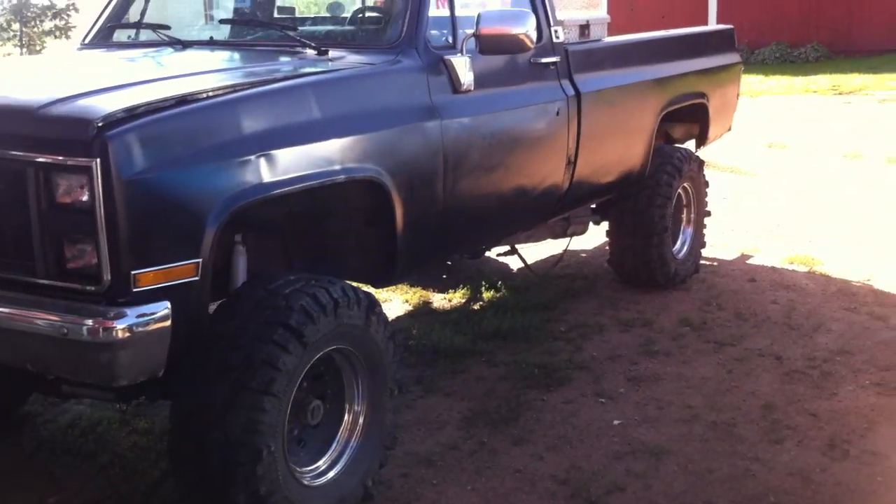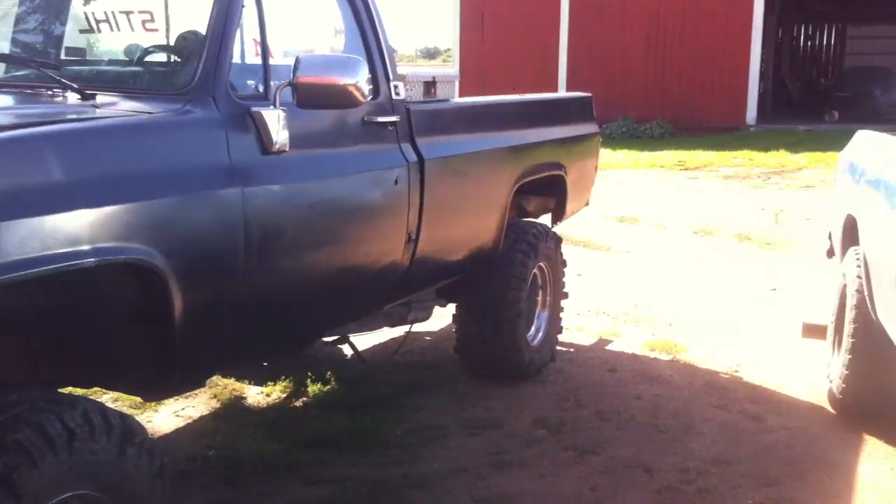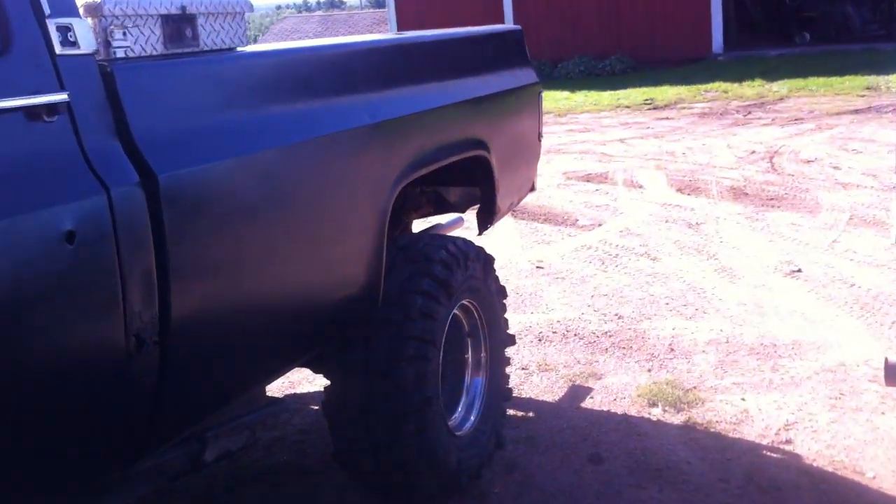Now for an update on this — it's a lot different than when you seen it last. I put a new box on it, one that isn't completely mangled. It's got a little bit of rot but nothing too bad. Then I painted the whole truck. Just spray paint so it's not perfect, but neither is the truck so it kind of fits it.